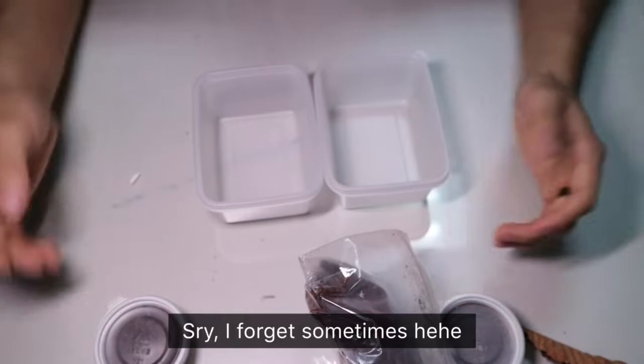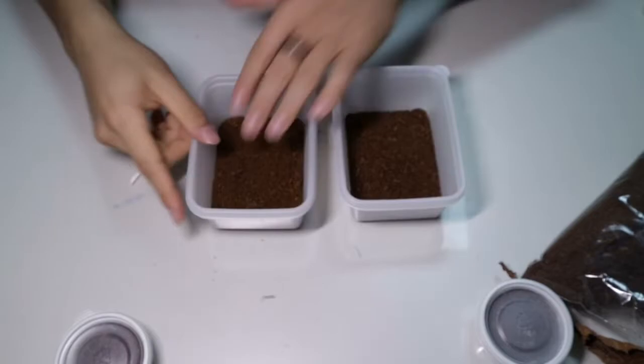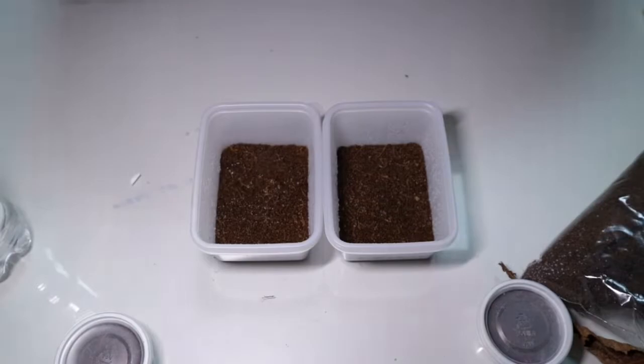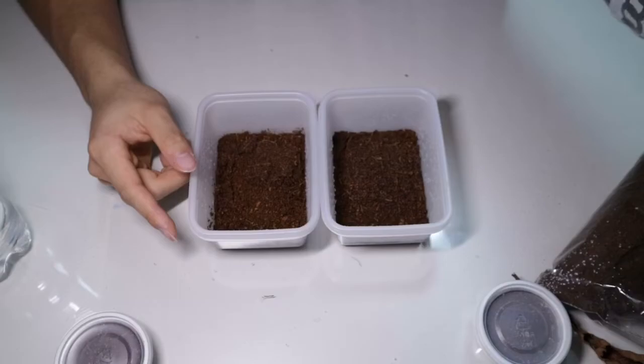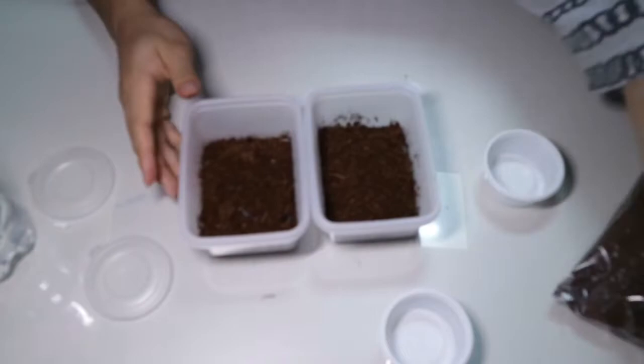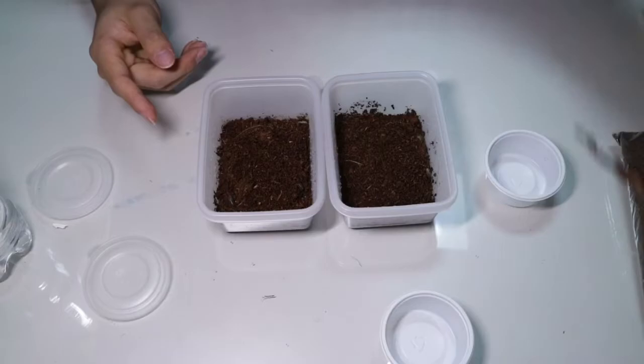Oh yeah, by the way, you also need two containers for my two species. After you have your substrate, we're going to spray some water to hydrate it. Now that I have my substrate all hydrated and ready to go, let's pour in our isopods. Now I have both species of armadilidiums inside the enclosure where I'll be keeping all these creatures.